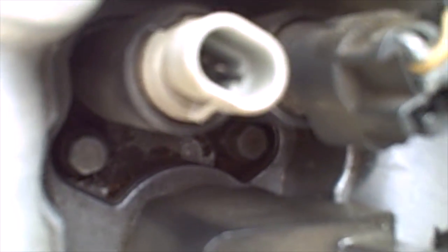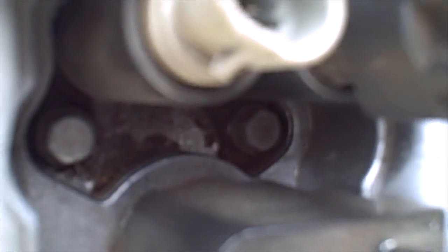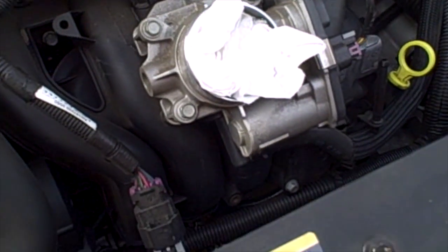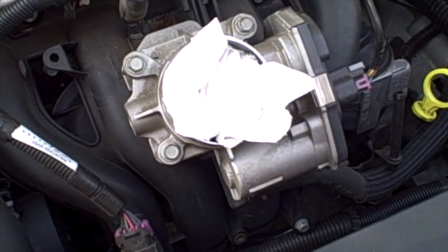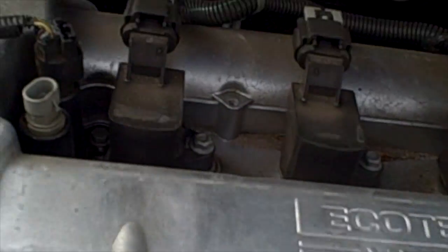We are also going to blow this valley of the valve cover out a little bit before we remove these solenoids so we don't get any garbage down inside the engine. We can do that with compressed air or an air compressor tip. You also want to cover the throttle body — put a little paper towel inside there as well, just like you did with the oil filler, to make sure you don't get any garbage down there when you are blowing out the valley on the valve cover.